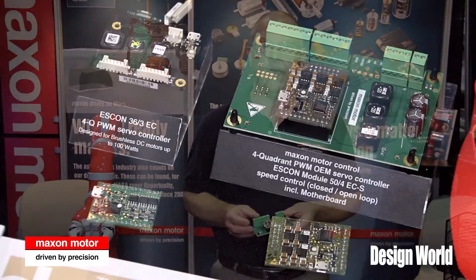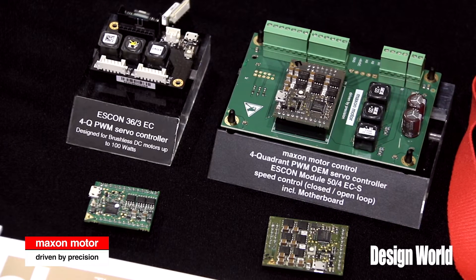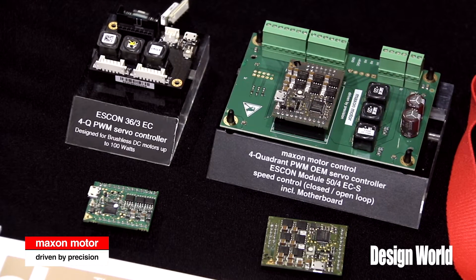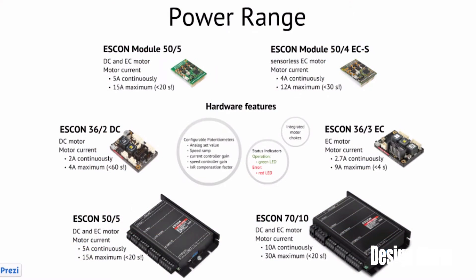Hello, we're here today to introduce a new drive family for brushed and brushless DC motors from Maxon Precision Motors. Our newest family is called the Escon drive. It's a four-quadrant compact powerful speed controller. It will do open or closed-loop speed control of both brushed and brushless DC motors. The family is configured in several sizes based on power, as well as a module design which allows for small, compact integration by OEMs.